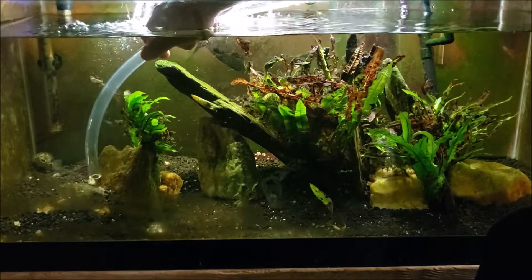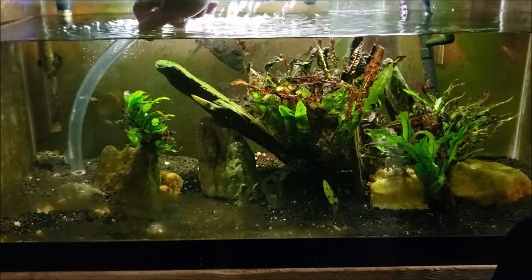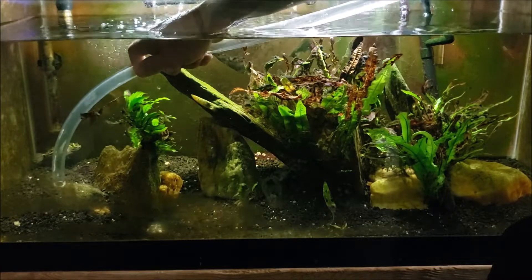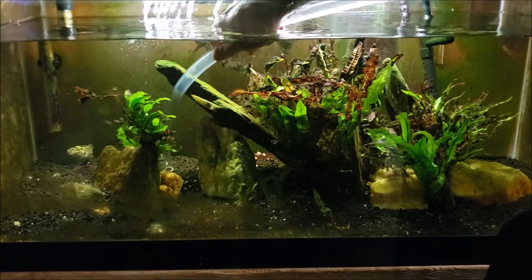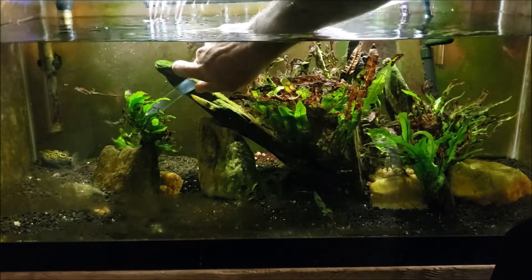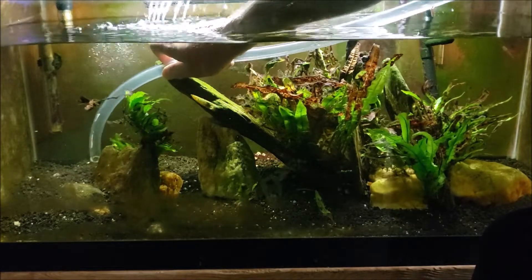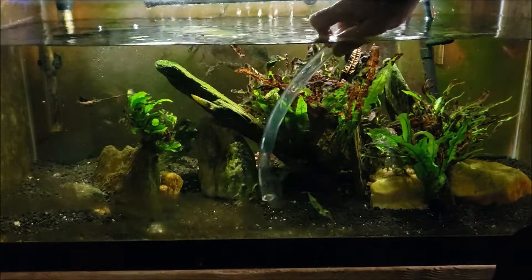My snail breeding tank, which I actually breed snails in for the purpose of feeding butter beans — in that tank I put cuttlebones and I also put egg shells in it. Between the two of them there's always plenty of calcium, and the shells on the snails in those tanks actually stay pretty hard. I'm also sucking up a few little spots of red cyanobacteria in the back there.